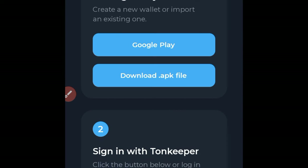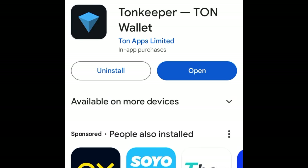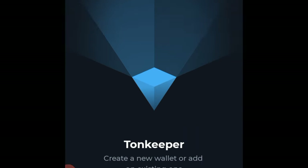Click on the Tonekeeper wallet — the first option. If you don't have the Tonekeeper wallet already, it will bring you to a page asking you to download it. You can download the APK file or from the Play Store. Click on the Google Play Store option, and it will bring you to the install page. Go ahead and click Install. Once the wallet is successfully installed, click Open to set it up.